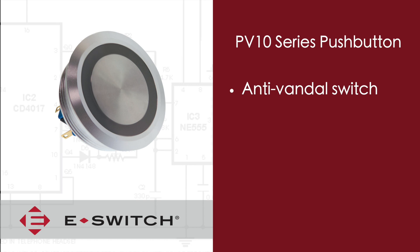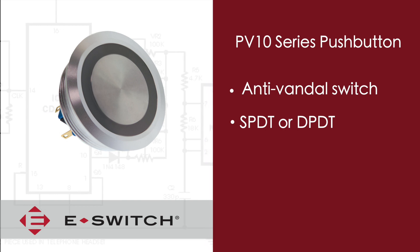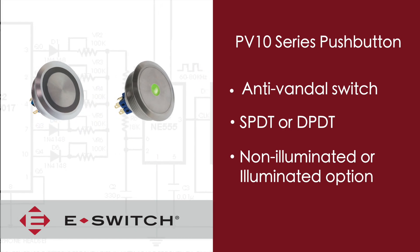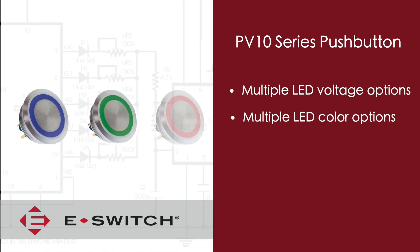It shares all the same available options that the PV9 has, and some of these would include a single-pole double throw or double-pole double throw contact configuration. It has the same illumination options of either a center dot illuminated button or a ring illuminated button, and it also comes in the same standard LED voltage and LED color options.